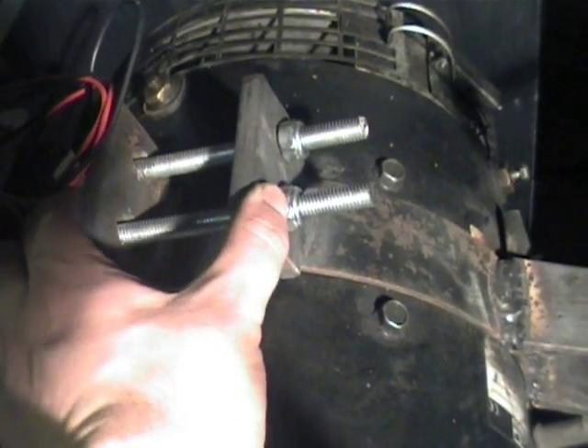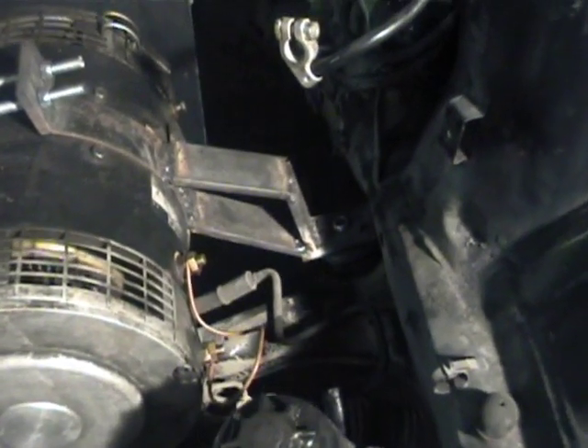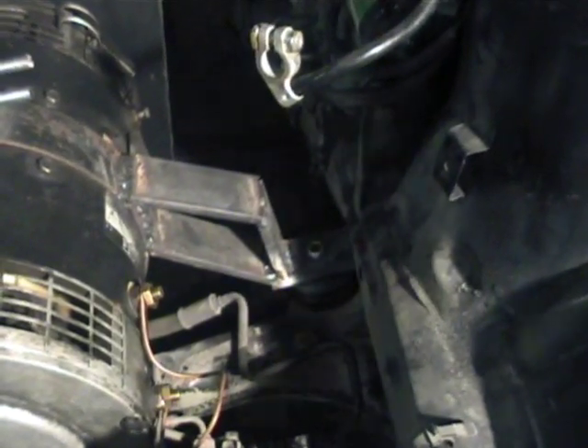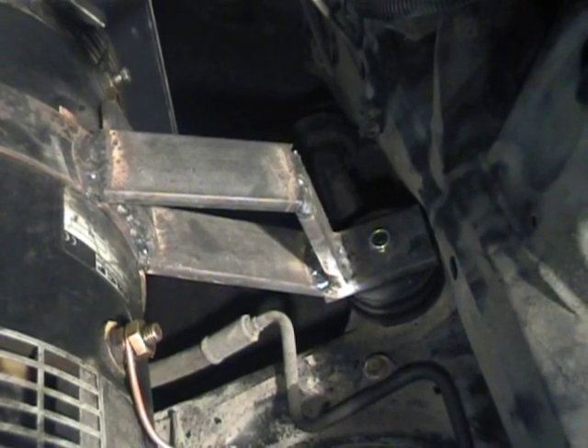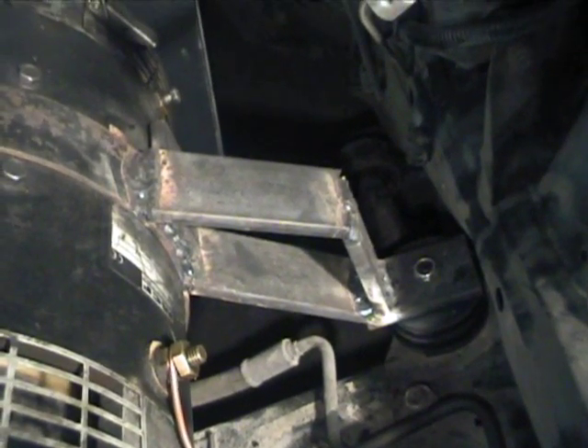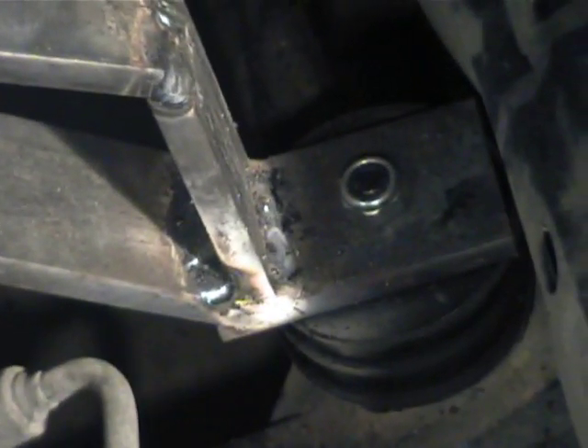That's basically pulled tight onto the frame, and what we have done is we've fabricated some steel brackets here. These are basically welded onto the steel brackets and go down to the two original mounting points on each side. There's one there, and the other one over here I had to do a little bit differently - I don't know if I can get the camera in here but I'll try.